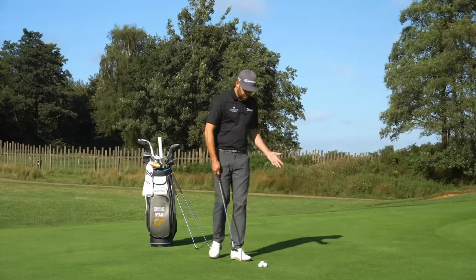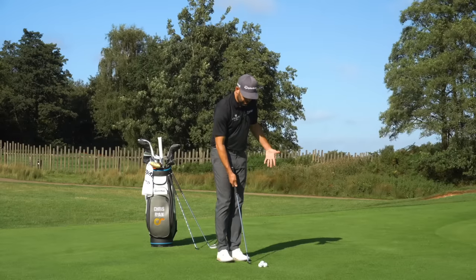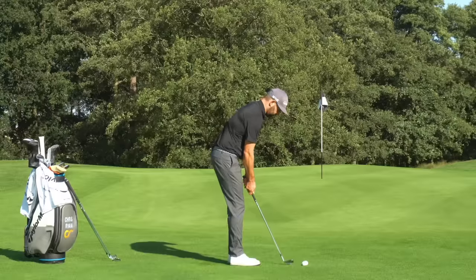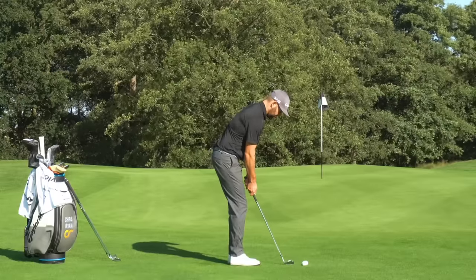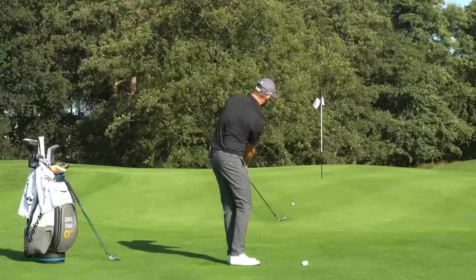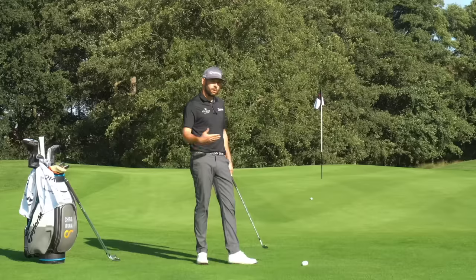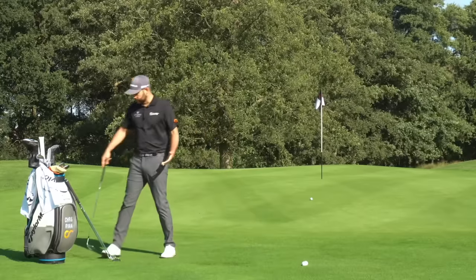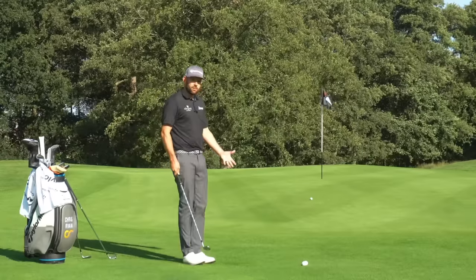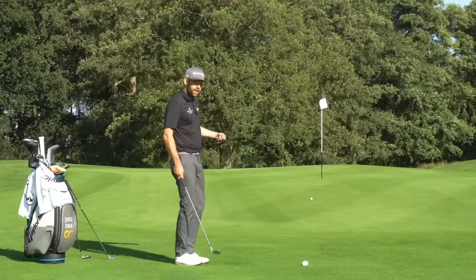So in my hands here I've got a 52 degree wedge. I'm not specifically going for that flag — we're just going to cover the differences between the clubs I would use. If I take my setup with that 52 degree wedge and play a little chip shot, landing it just on the front of the green — there's my little chip shot and it rolls out. You can see how that's significantly short of the flag, so the 52 degree wedge probably wasn't the best option for me here.